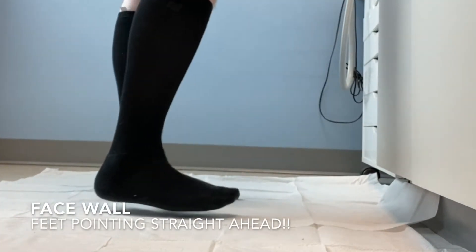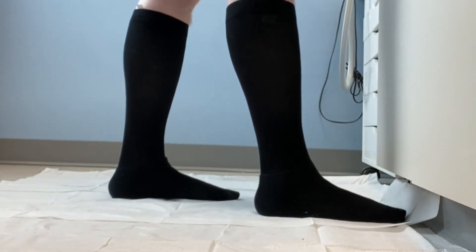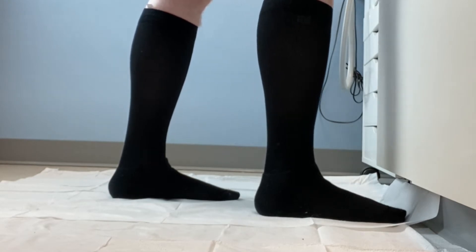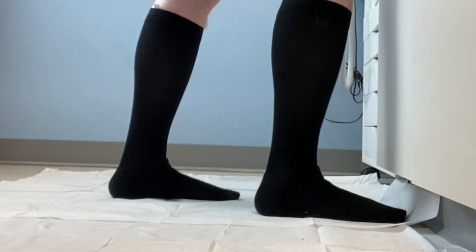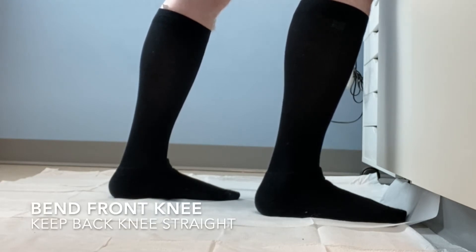Stand facing a wall, and slowly put one foot in front of the other. Make sure both feet are pointing straight ahead, and then slowly lean into the wall, bending the front knee, but keeping the back leg straight.